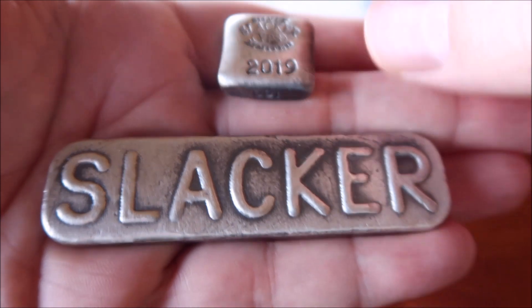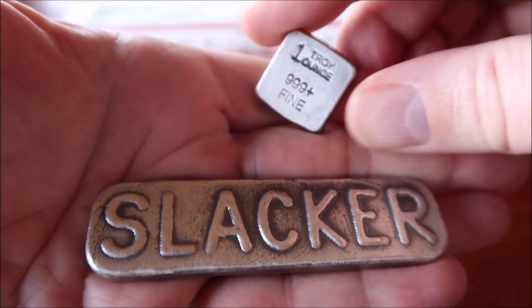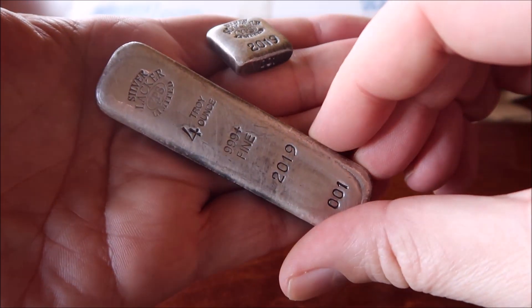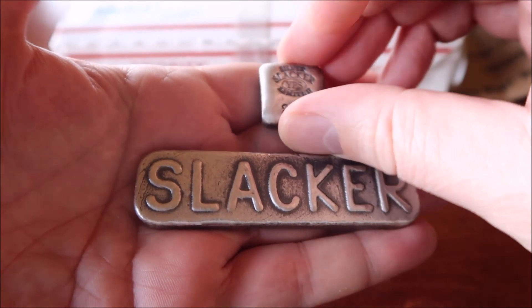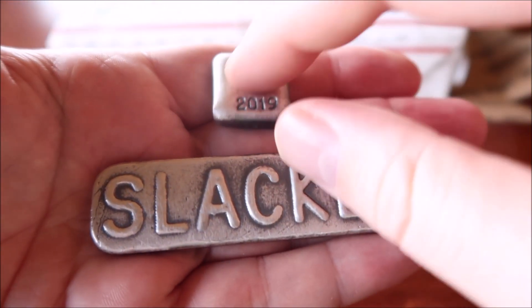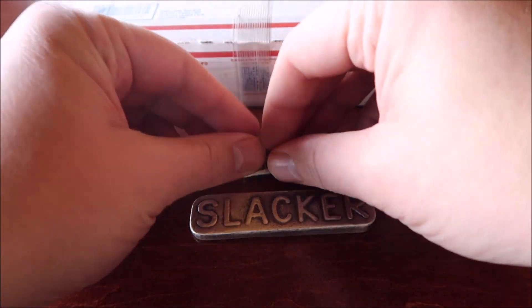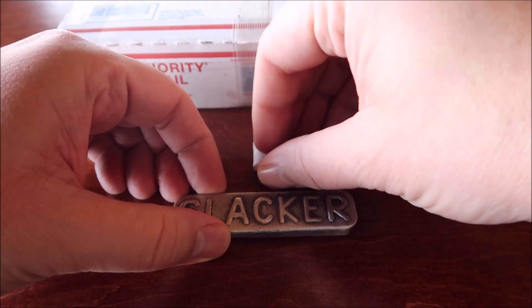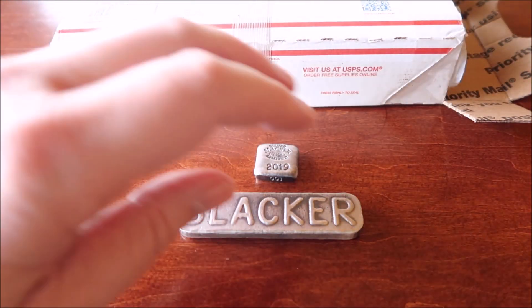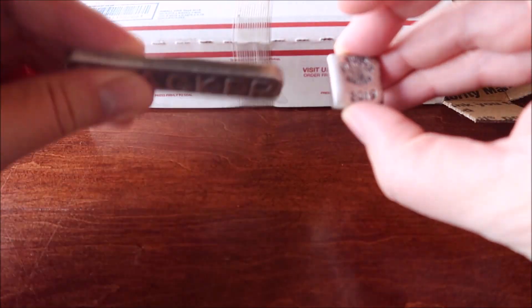So this is the 2019s. They're all serialized on the side there. That's the one ounce, this is the four ounce. And they're my annual bars as you guys know. So 2019 is coming to a close, and so are these. The last day these are going to be available is going to be the 31st, so he's going to be selling them all the way up to the last day of the year. So if you haven't got one yet, go ahead and pick one up.